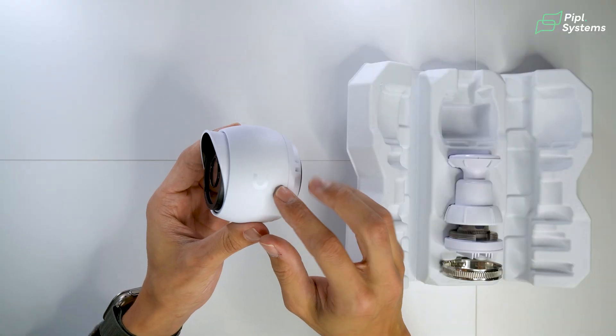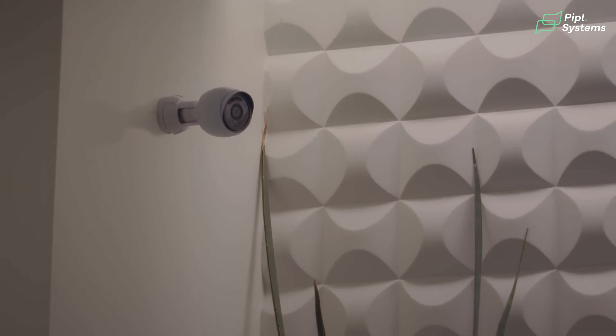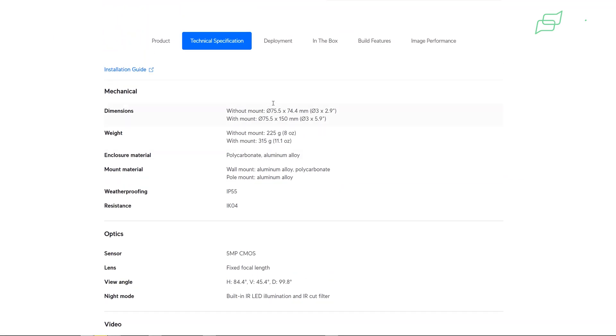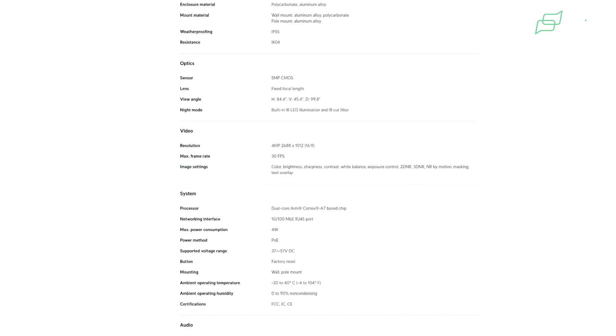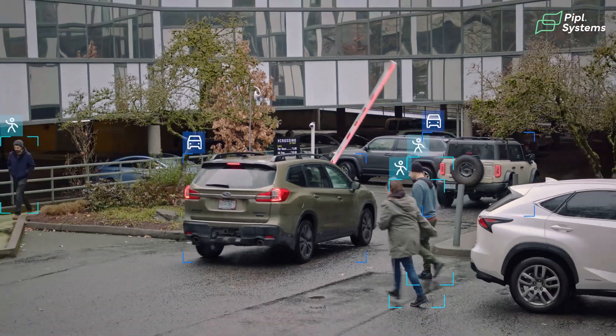We have the bullet camera in hand. It's a 5 megapixel camera with 4 megapixel resolution, rated IP55 and IK04. The field of view is 84.4 degrees horizontal, 45.4 degrees vertical, and 99.8 degrees diagonal. It has built-in IR LED illumination up to 30 feet, 30 fps max frame rate, PoE powered, a built-in microphone, and AI on the edge for human, vehicle, and pet recognition as well as AI audio detection.